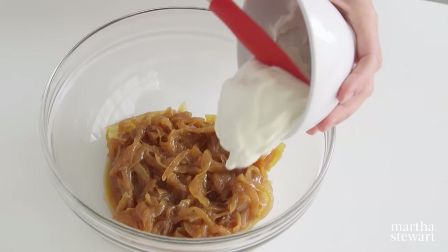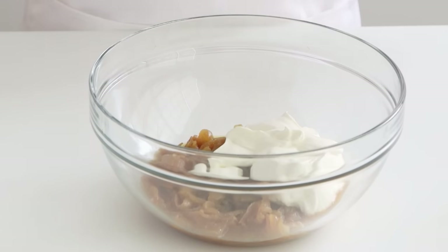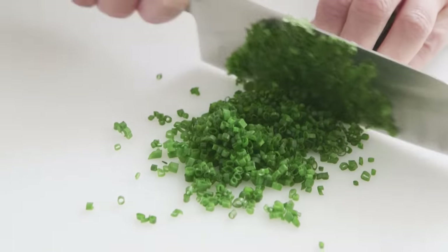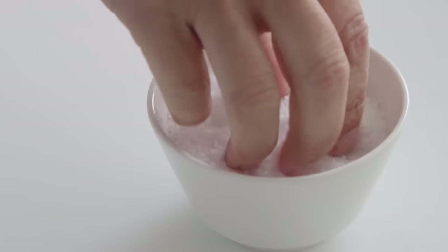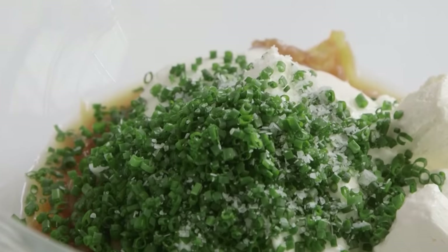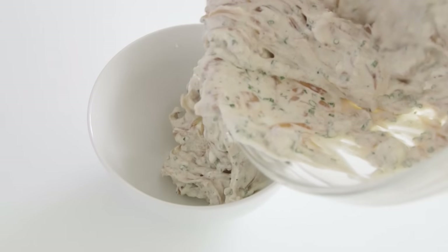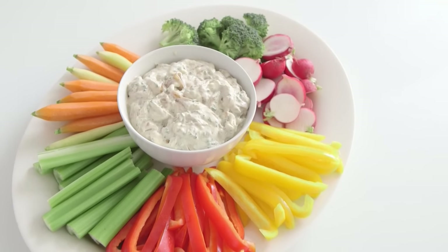To make caramelized onion dip: combine two caramelized Vidalia onions with one cup of sour cream, two ounces of cream cheese, and one and a half teaspoons of white wine vinegar. Finely chop a quarter cup of chives and add to the bowl. Season with coarse salt and pepper and stir to combine. Chill until thickened, about one hour, then serve with crudités or chips and enjoy.